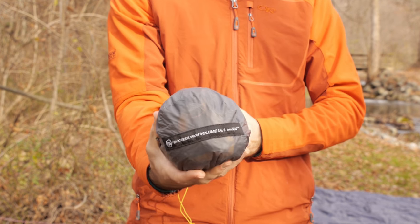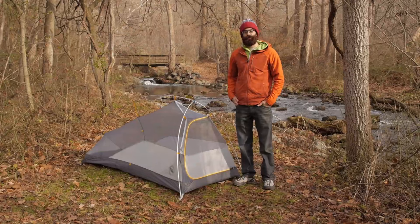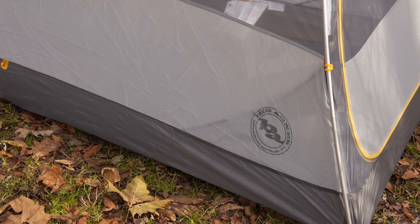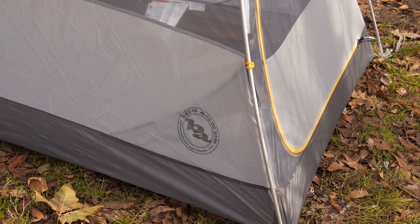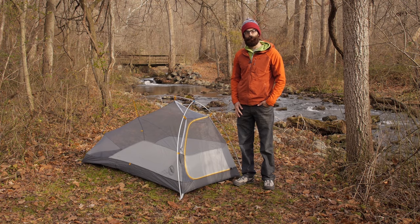Let's take a closer look at the Fly Creek HVUL1 Mountain Glow. It is built with a silicone-treated nylon ripstop floor — an ultra-lightweight material that packs down really small. The seams are fully taped with a polyurethane solvent-free tape, so you have waterproof performance throughout that entire bathtub-style floor.